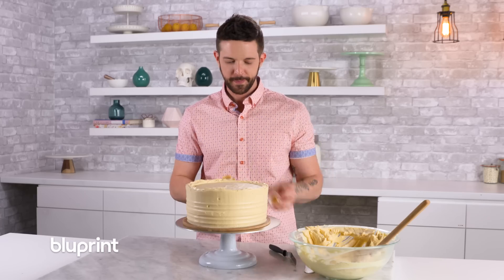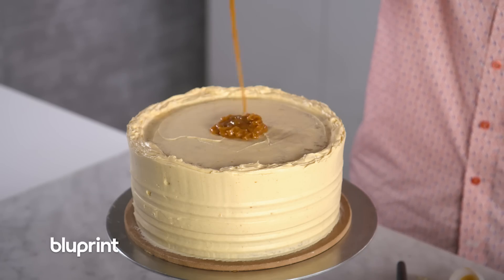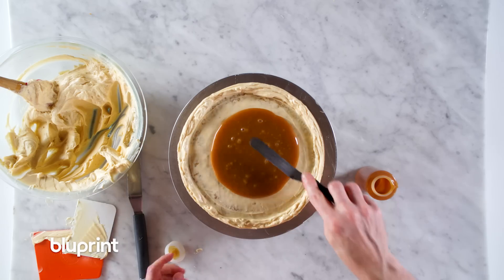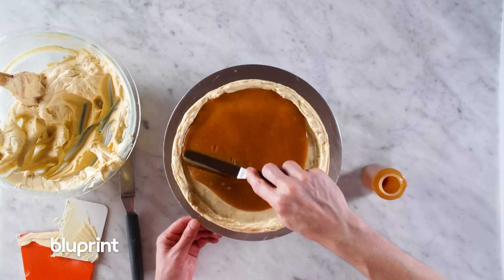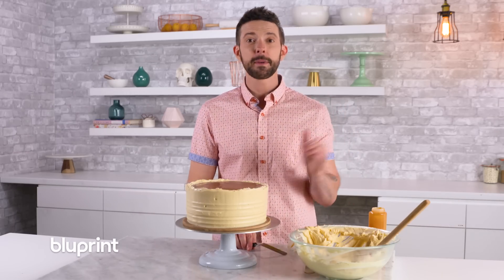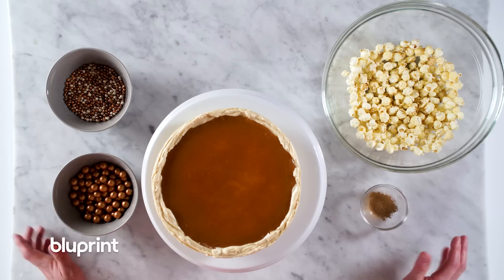That looks pretty good. I'm just going to even out inside here, make sure we've got a smooth surface for our caramel swimming pool. Are you ready to fill the pool? Beautiful. I'm going to get this guy in the cooler and let it set up completely, and then we'll finish it with some gold popcorn and some decorations.